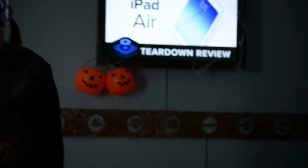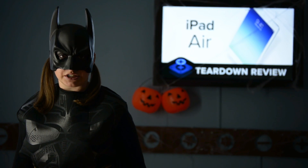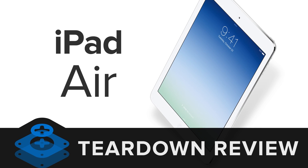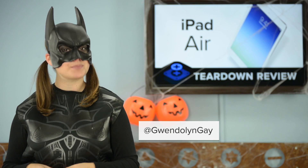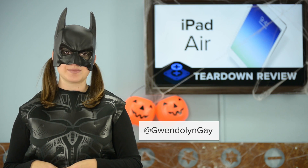We captured the new iPad today. It's going under the alias Air. I've got it in the teardown — I mean interrogation room. To the Batcave! Hi, I'm Batman with iFixit and today we're doing a special Halloween teardown of the new iPad Air.